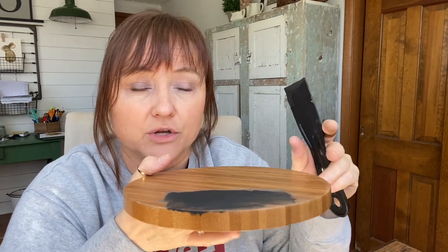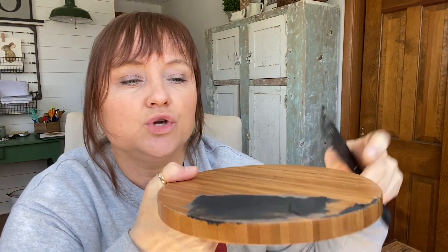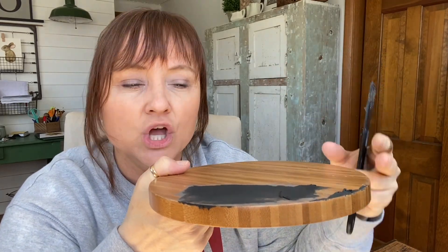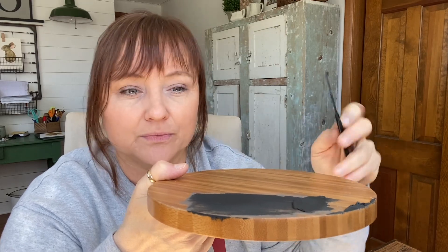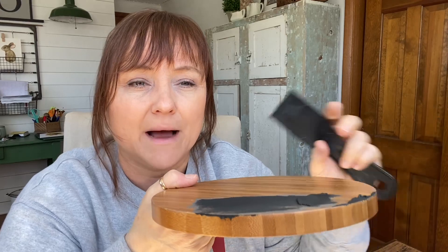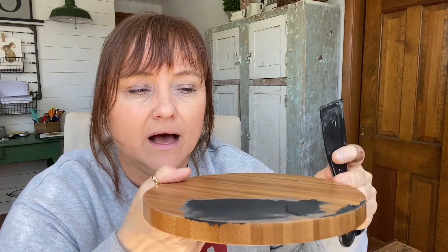I love this stuff and I have it on hand all the time. We've been using it for years — it's just a good filler, easy to use, and flexible. Sometimes when you fill screw holes or nail holes on furniture, after it dries it may sink down a little — you just reapply it, let it dry, and go from there. I love that it's flexible and you don't have to be scared about using it. If you got too much on, it sands away nicely.